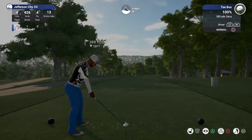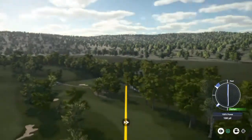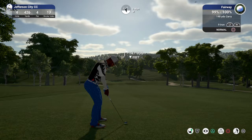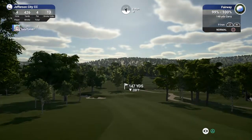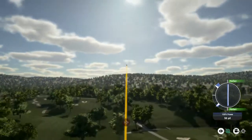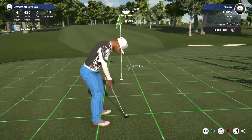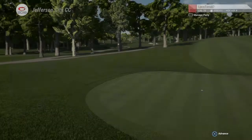Let's tee up another one. We've got hole number four. We are well above the green from here, you might need a little less club. Looking good, looking good — you're on! Let's see what you can do with this eight-footer. Great putt, and there's your birdie. Sitting at four under for the round.